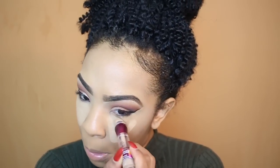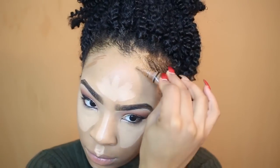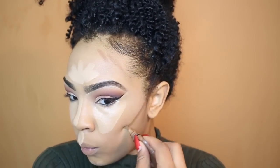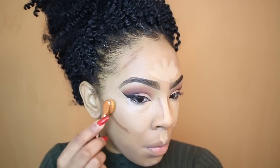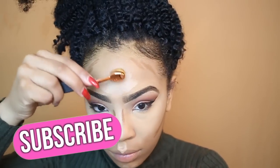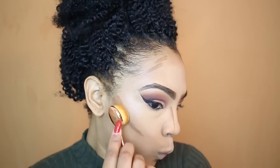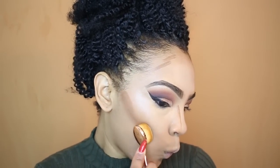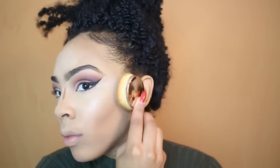The concealer I'm using today is my Maybelline Age Rewind concealer — I love the coverage it gives me. Do not sleep on this Maybelline Age Rewind; I absolutely love it. To contour today, I'm using LA Girl in the shade Chestnut. I'm blending in my concealer first, then moving on to blending out my contour — starting with lightest and moving to darkest. If you're not subscribed to my channel, make sure you hit that subscribe button and turn on notifications so you're notified every time I upload. I went in between different brushes to make sure the contour was blended out really, really well.